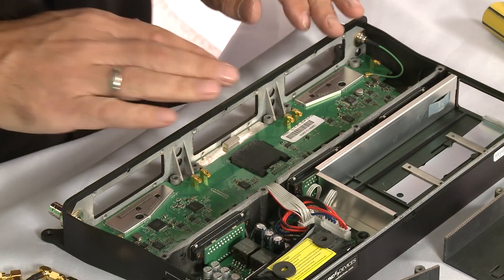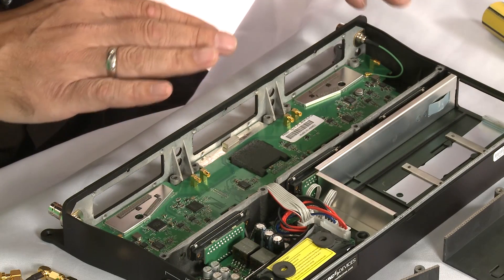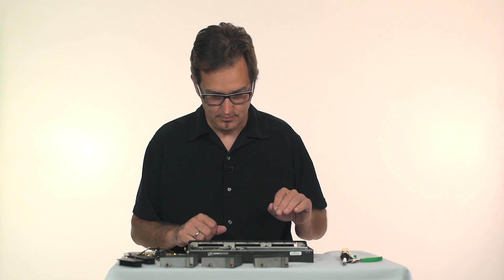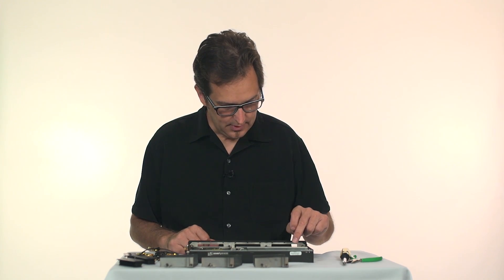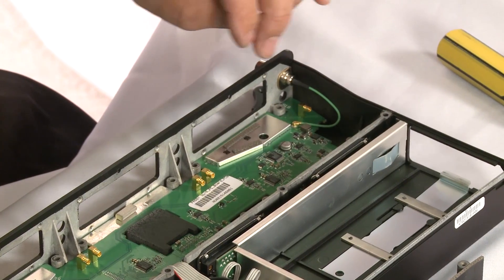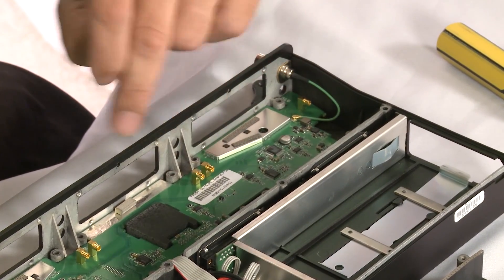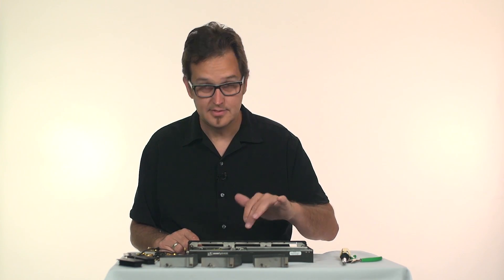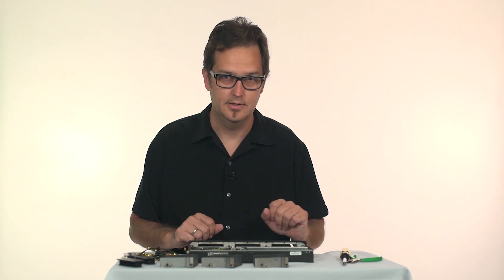Whether you plug in receivers that have analog outputs or AES-EBU digital outputs, we can accommodate those. For the analog receiver outputs, we've got an A-to-D converter in here which takes the six channels of analog audio, digitizes them, and sends them down the ribbon cable to the 688. So it's a full digital interconnect from the SL6 to the 688.